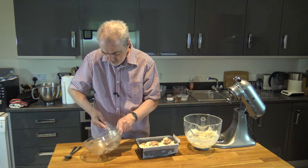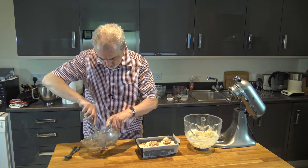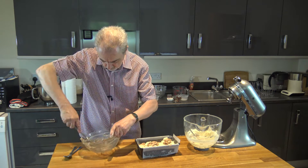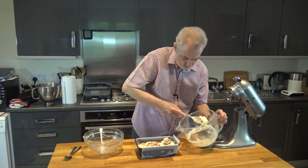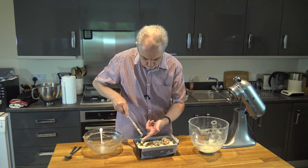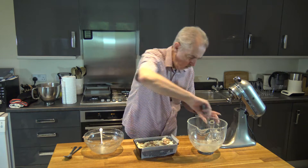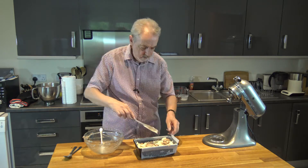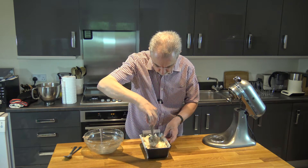I'll scrape down each bowl. Like that, and then we're going to level it off a little bit, like that.